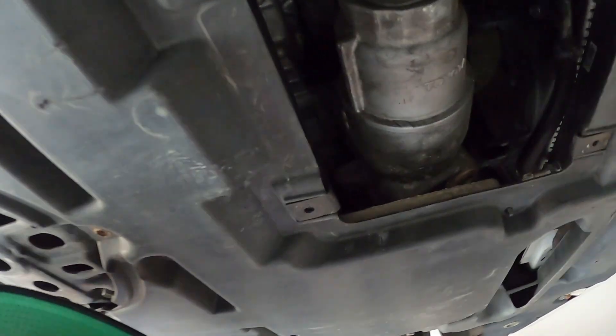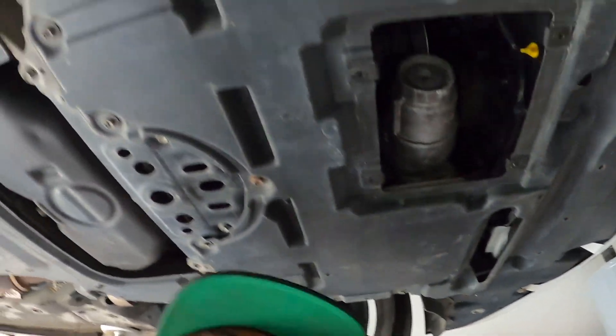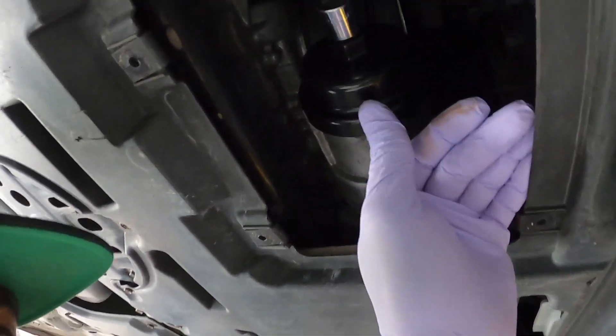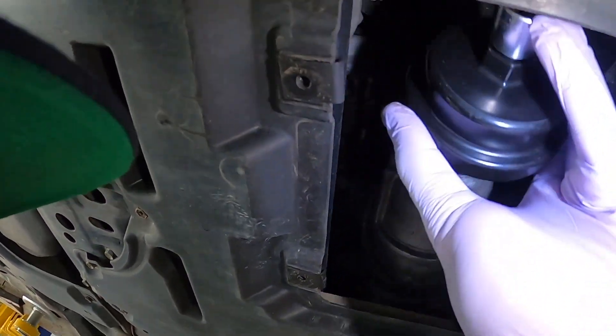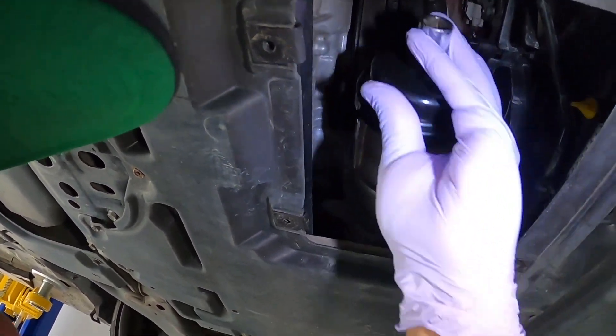This is where the filter is. We've got a nice special little tool for this — this is the tool we use here. This goes right there on the filter housing, snaps right in place. Get your little light here, snaps right in place, pull that off, drain that out, and you should be good to go.